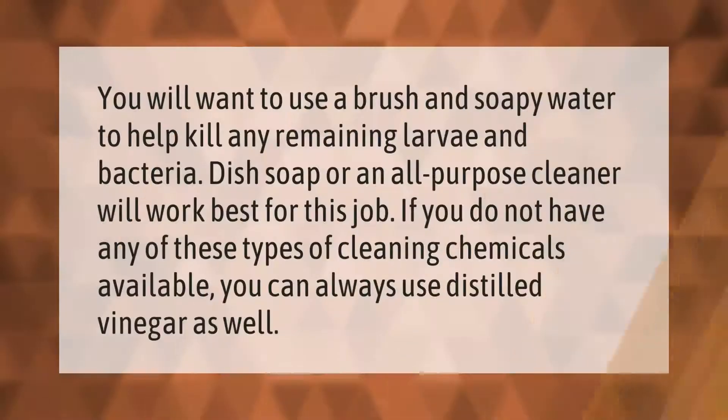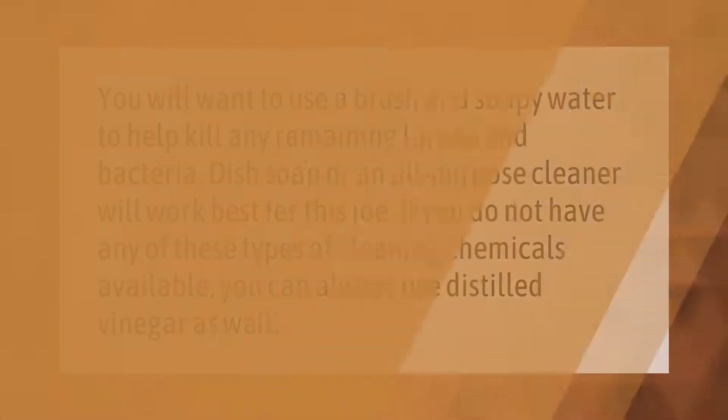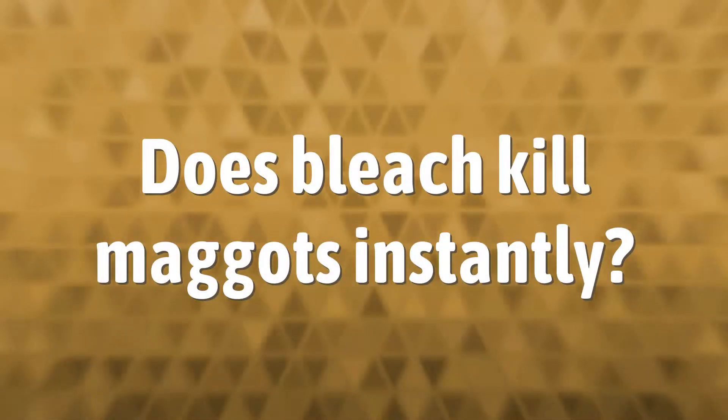You will want to use a brush and soapy water to help kill any remaining larva and bacteria. Dish soap or an all-purpose cleaner will work best for this job. If you do not have any of these types of cleaning chemicals available, you can always use distilled vinegar as well.